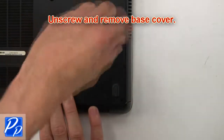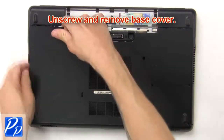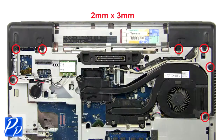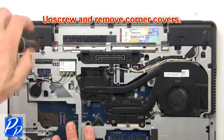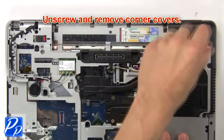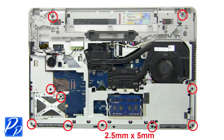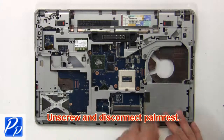Then unscrew and remove base cover. Then unscrew and remove corner covers. Then unscrew and disconnect palm rest.